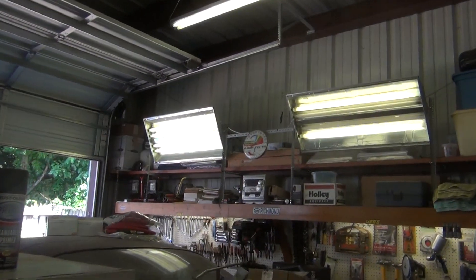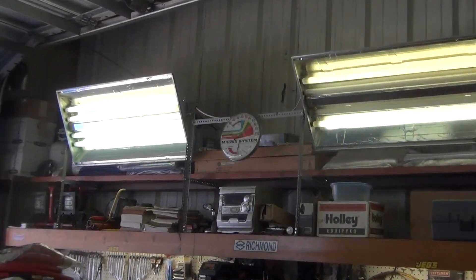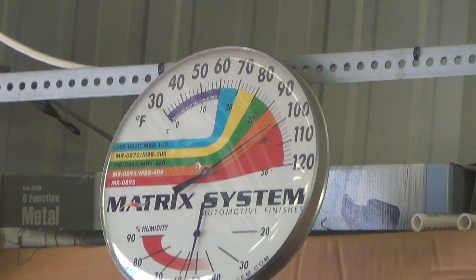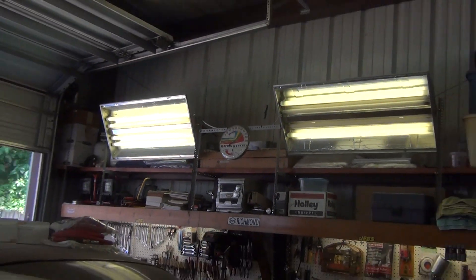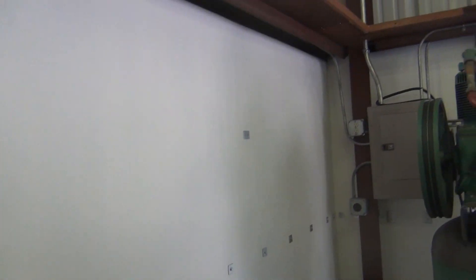We're real hot. Let's see if y'all can see that right there — that's how hot it is in the garage. Like that every day, every day is like that. Some days it's even hotter. It's kicking my butt.